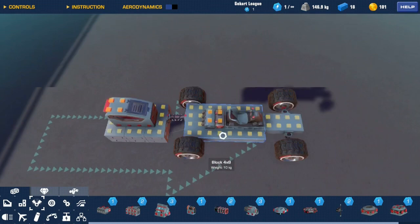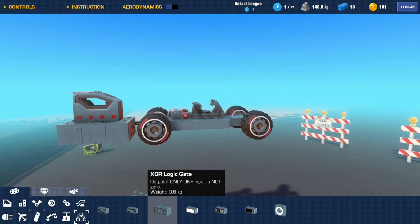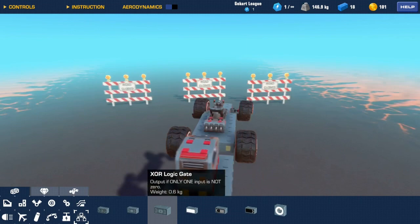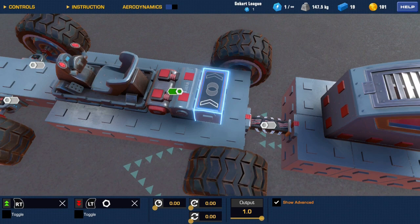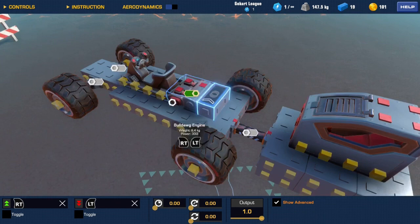For this glitch to work you need a second seat, so grab a go-kart seat and an engine. Then grab your first logic gate, which is the XOR logic gate. I only know it working with this gate — it makes sense because the XOR gate cuts off signals. If it gets two inputs it will not go through; if it gets one input or the other then it will work. Connect it to your engine and set the keybinds for your car to go forward and backwards — I'm using RT and LT, standard Xbox controls.